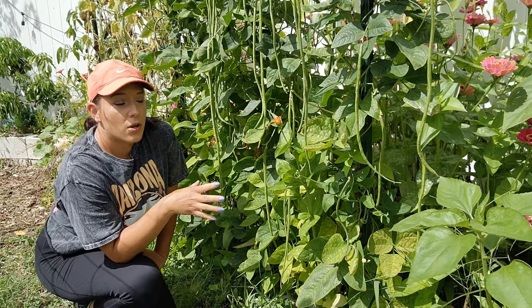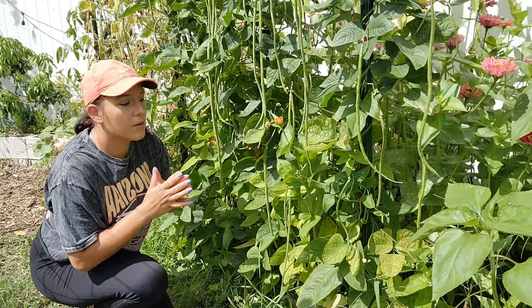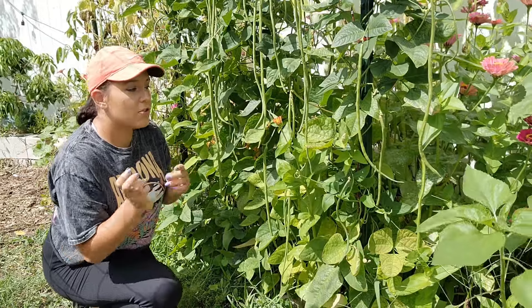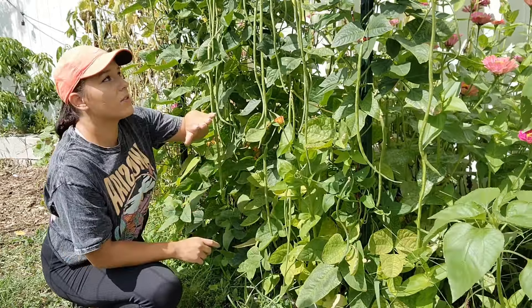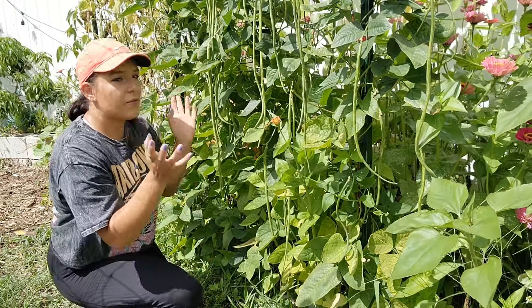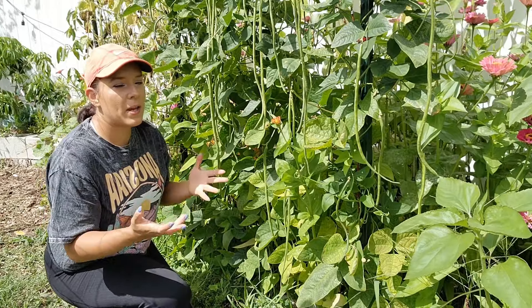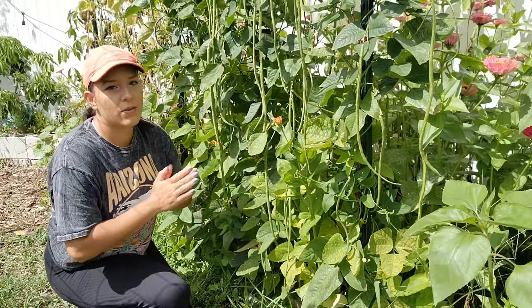It's a good idea to succession sow your yardlong beans so that you can extend the harvest all summer long. I like to pop in new seeds by direct sowing them as soon as I start seeing flowers on the first round of succession crop. That way the first crop will start producing while the other one is starting to grow, and you'll be able to continuously harvest throughout the summer.